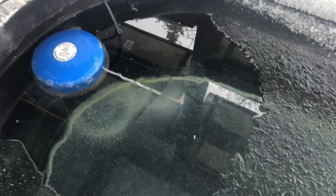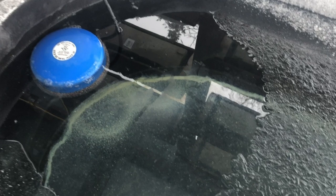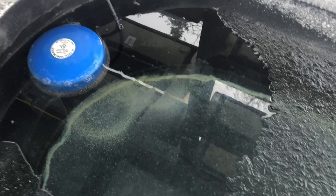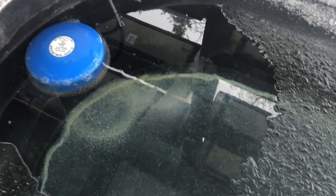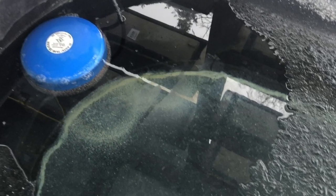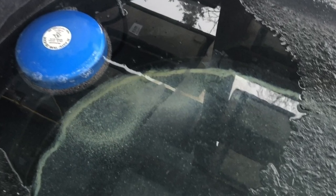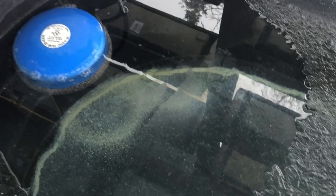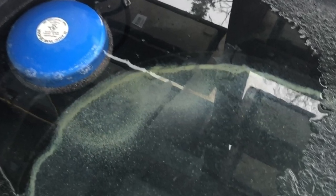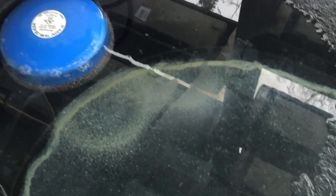Before we move on to the ice buildup, I just want to point out the white powdery substance you see at the bottom of the tank. That's calcium buildup. It's in our hard water, at least here in the northeast. What happens is the element of the de-icer causes that calcium to leach out of the water and then it settles at the bottom of our stock tanks. Nothing to be alarmed about — it's just the same calcium you would have in the hard water that we sometimes drink. Totally harmless, just doesn't look all that pleasant.